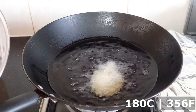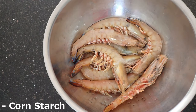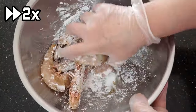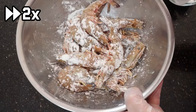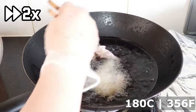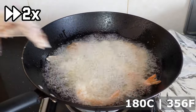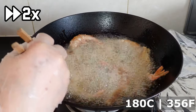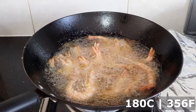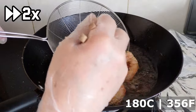Next, be sure to heat your oil to 180 degrees Celsius, or 356 degrees Fahrenheit, by the time you finish coating the prawns. Then go ahead and dredge them in a thin layer of cornstarch — too much cornstarch and the sauce at the end will become too thick. When the oil is at 180 degrees Celsius, add the prawns in and fry until cooked. This took about one and a half minutes; two minutes is the maximum time you should fry for. When they're done, take them out and let the oil drip off.